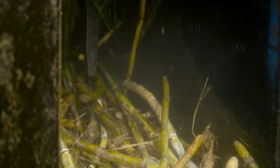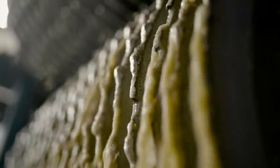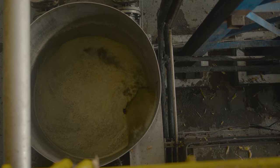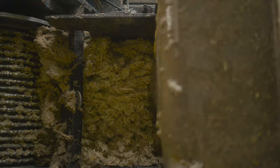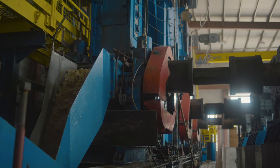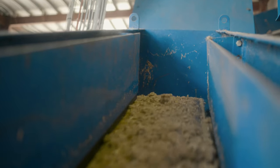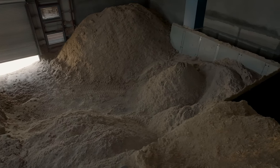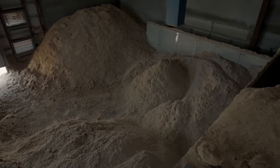It looks simple, but it's a very complicated piece of machinery in that it all needs to be synchronised so that it works in relation to each other — the torque, the pressure, the conveyors, the variable speed — so that it always optimises the milling of the cane. And ultimately the bagasse, what's left over, has to be dry enough to go into the biomass boiler.